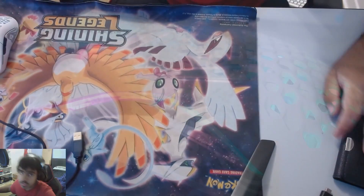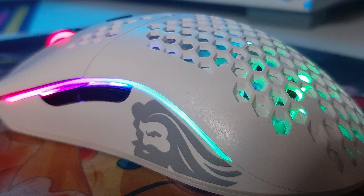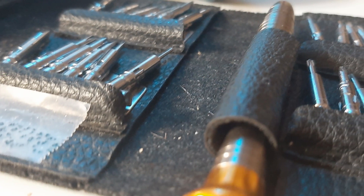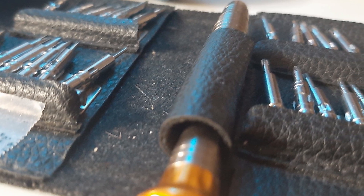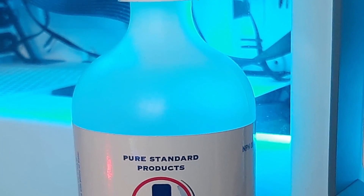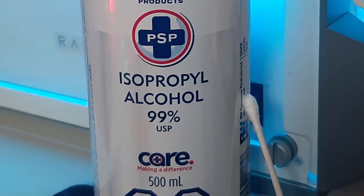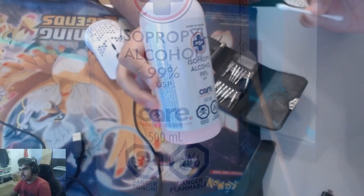All right, so what you guys are going to need first: your Glorious Model O mouse, a little toolkit with screwdrivers inside to open up the mouse, some rubbing alcohol or 99% alcohol, and a q-tip. That's basically all you need.